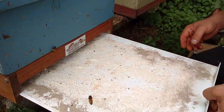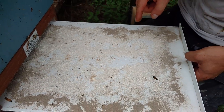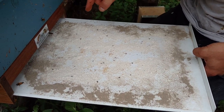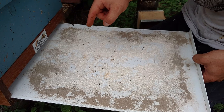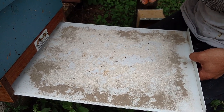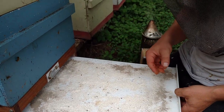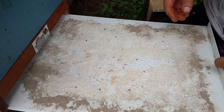All right, check all these out — one, two, three, four, five, six, seven, eight, nine, ten, eleven, twelve, thirteen, fourteen, fifteen, sixteen, seventeen, eighteen, nineteen, twenty, twenty-one, twenty-two, twenty-three, twenty-four — like 25 of these beetles that we've already caught in just this little bit of time.